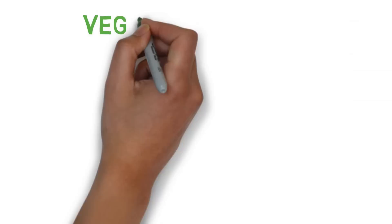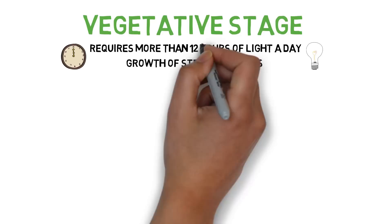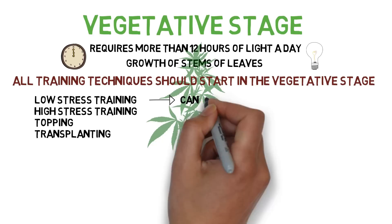Unless you're working with an automatic seed, you can stay in the vegetative stage for as long as the light cycle is above about 12 hours a day. Because in the vegetative stage the plant will be focused on stem and leaf growth, this is the time to do any sort of growing techniques that involves affecting how the plant grows. Transplanting, topping, low stress training, high stress training, otherwise known as super cropping, and anything else similar should all be done during the vegetative stage.